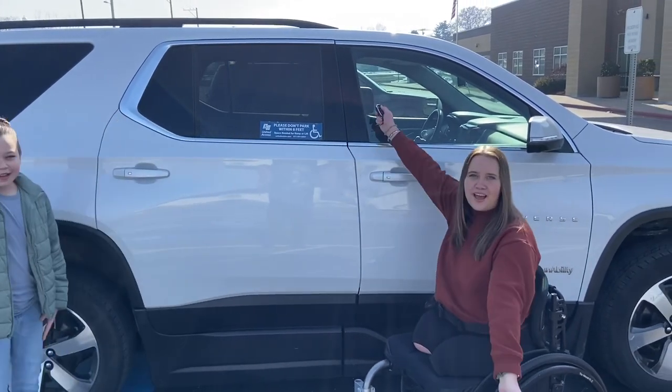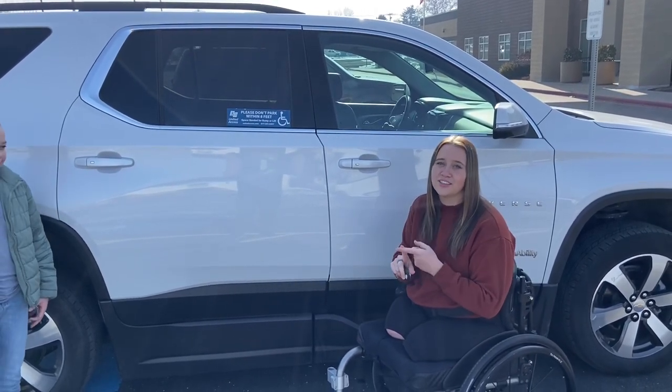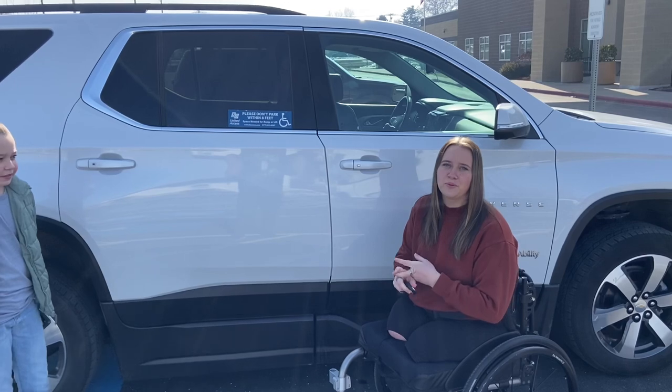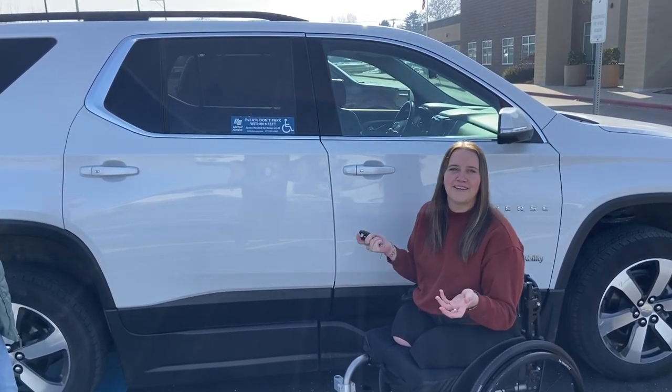So this is my 2021 Chevy Traverse and I got this car from a country singer named Russell Dickerson, who teamed up with Chevy and gifted this car to me. And so yeah, I'll be showing you how it works and how I drive it.